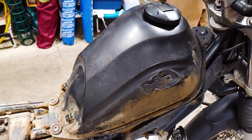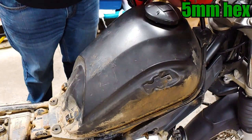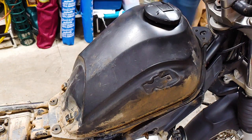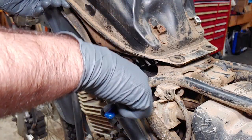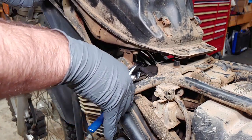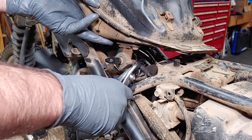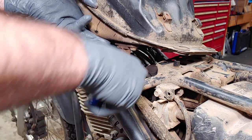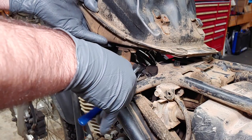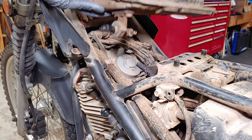The three bolts securing the fuel tank can be removed with a 5mm hex. I should get a better tool for pulling hoses like this, but this one was so old it felt like jelly and probably would have ripped anyway. So make sure to subscribe so you don't miss my upcoming fuel line replacement video. Your fuel line might spill a few drops of gas when you disconnect it, but this bike is bone dry.